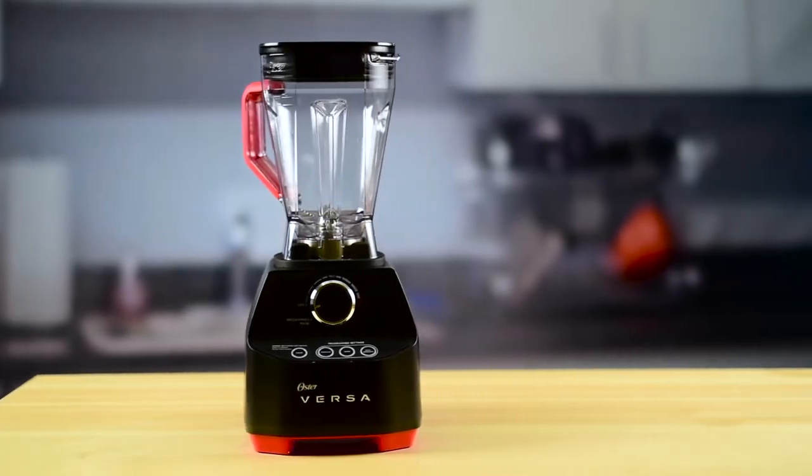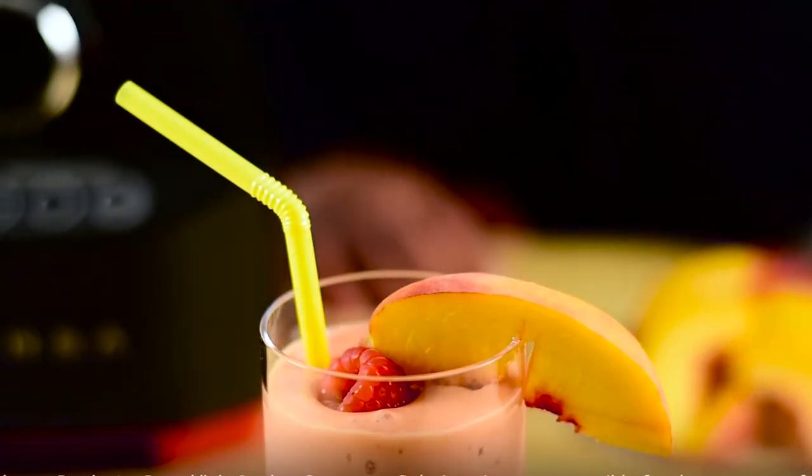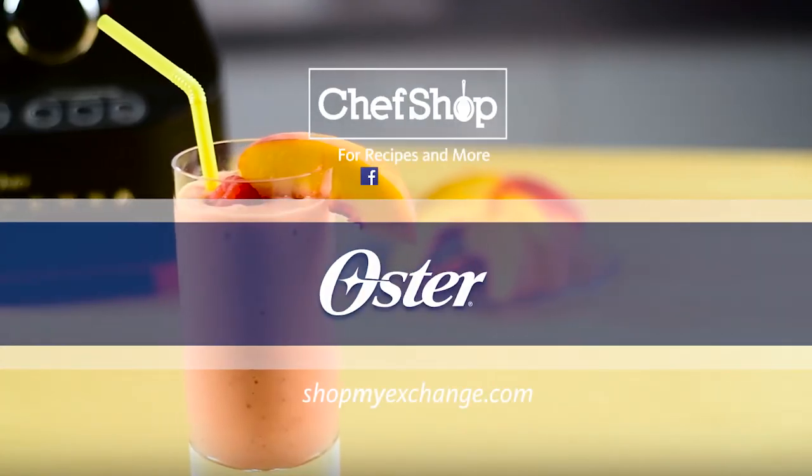With Versa, your smoothie will always blend to the perfect consistency and taste amazing. For more information, visit our website.